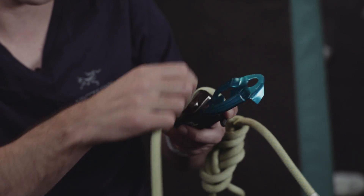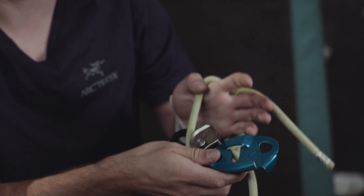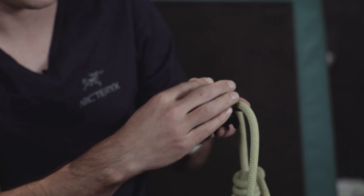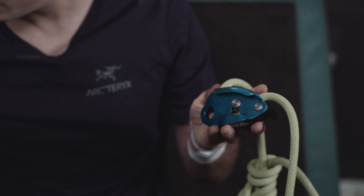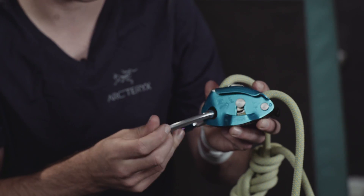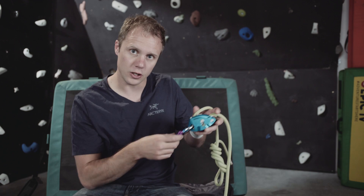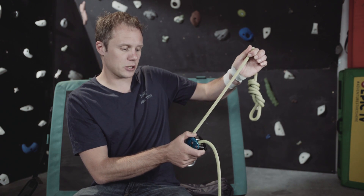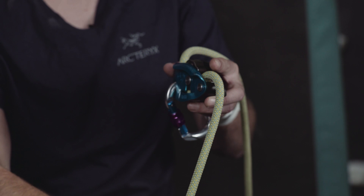The climber side goes on the climbing side and then you feed the braking rope in underneath, so it's in a U-shape. You close the device down, take a locking carabiner, lock it all together and then attach it onto your belay loop. Your climber rope comes out the top and the braking rope is down the bottom.